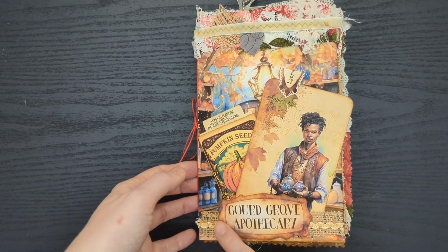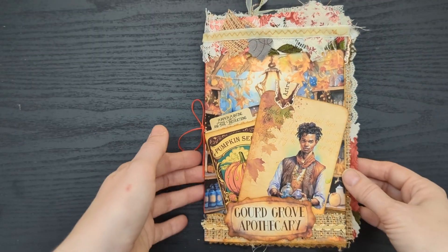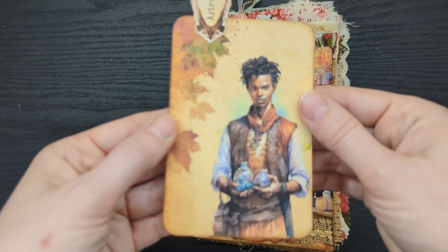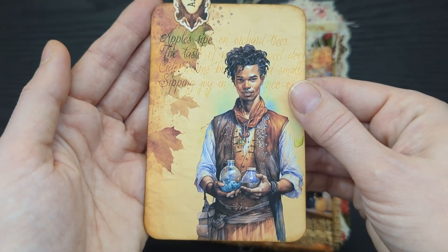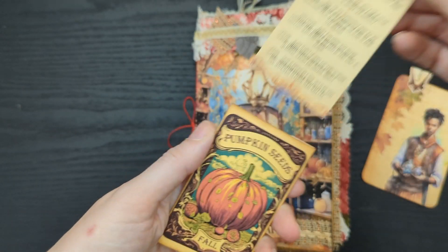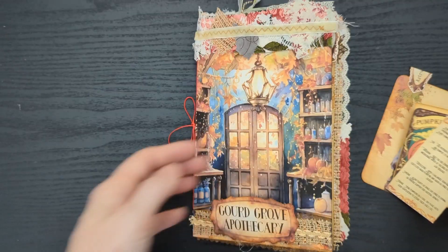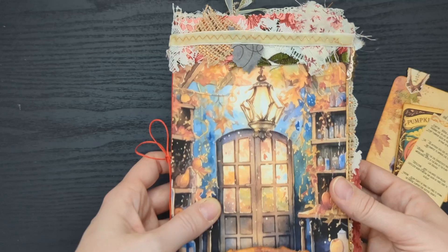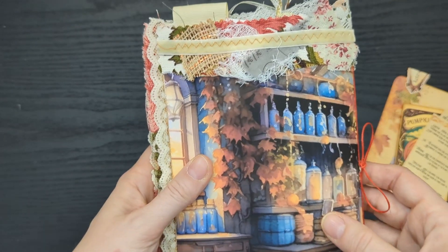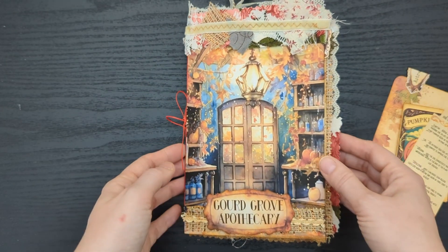On the cover of this journal I have added some ribbon and my Gourd Grove apothecary sign, and I've just created this small tuck so I can hold a journal card and my seed packet. Here is my card and my cute little seed packet — this has pumpkin planting and care instructions on the inside, which I think is super cute. Then on the front I've got this scrappy little band of fabric wrapped all the way around to the back, and my principal cover has the interior of the apothecary on it.